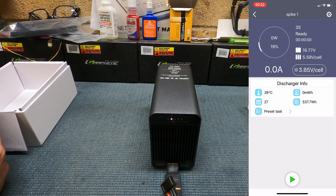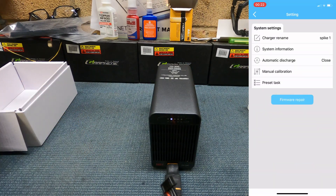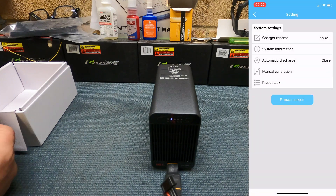One of the first things you want to do is go into the settings and turn off the automatic discharge — that's the third one down, it says 'Automatic Discharge' — close that. What that does is instead of automatically discharging after about 15 seconds on the discharger, you actually have to manually start the discharge function.